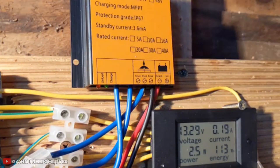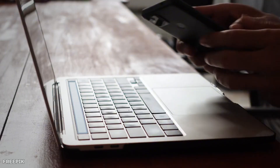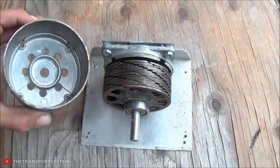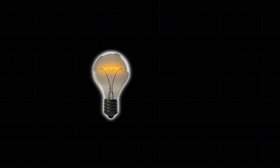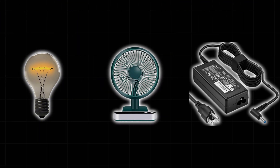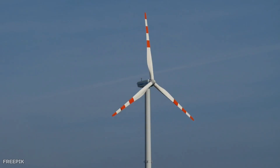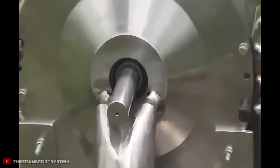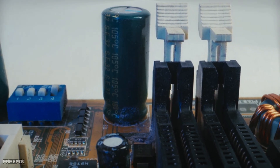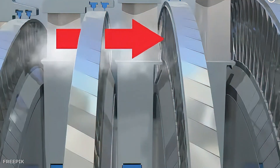The turbine connects to a standard electrical generator through a belt drive system. Data logging equipment starts recording voltage, current, and power output. The testing methodology uses common household devices that people actually need every day: a light bulb goes first, then a small fan, followed by a laptop charger. Each device gets connected while sensors measure electrical generation. The goal is seeing whether the turbine delivers steady, reliable electricity like wall outlets do. The answer gets complicated right away — the light bulb flickers as steam pressure varies, power output jumps around instead of staying steady, and steam consumption runs way higher than expected.